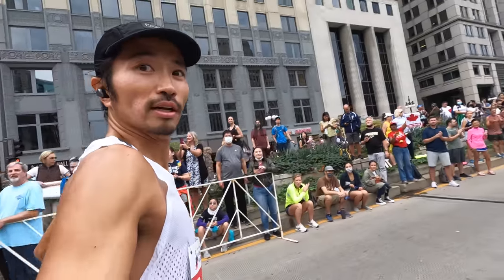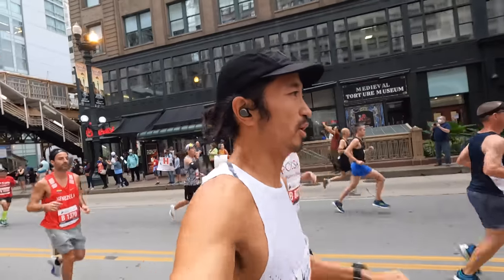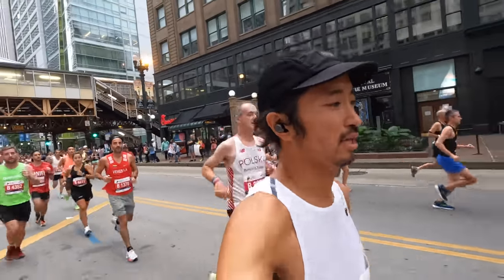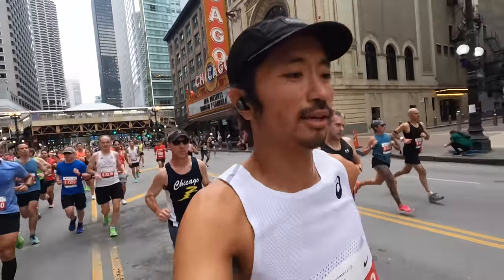I also took the GoPro Hero 10 with me for the Chicago Marathon. All the talking I did to the camera there gives you what it might sound like in race conditions where there are crowds all around you. It was a windy day. At the start: 'We are underway at the Chicago Marathon. Feeling good out here — I'm a little behind the 3:10 pace group but I've got him in my sights. Still so much race. Just going to keep it nice and chill.'